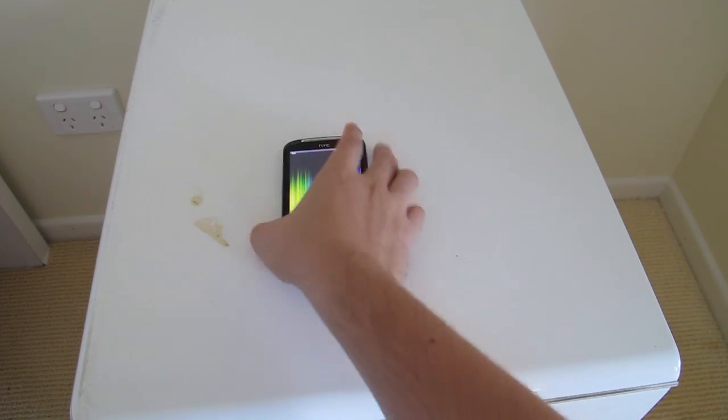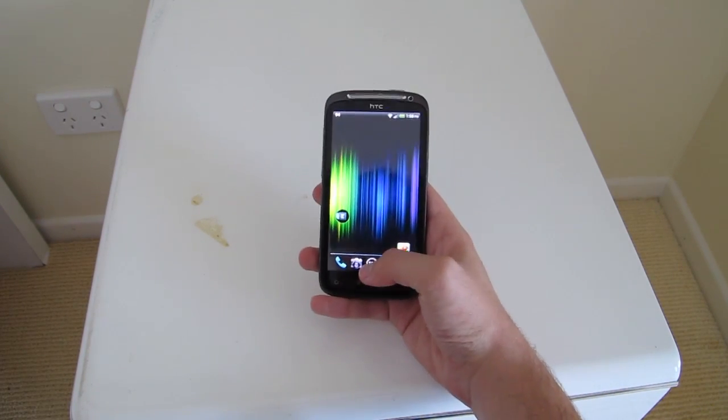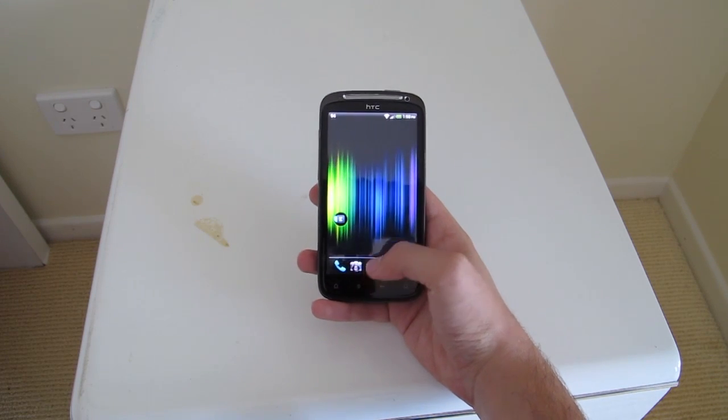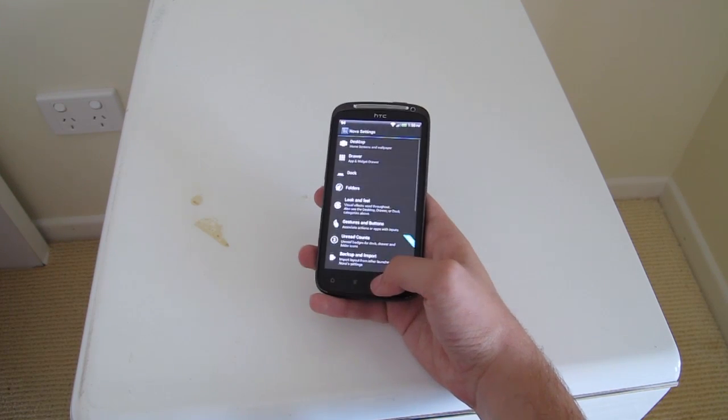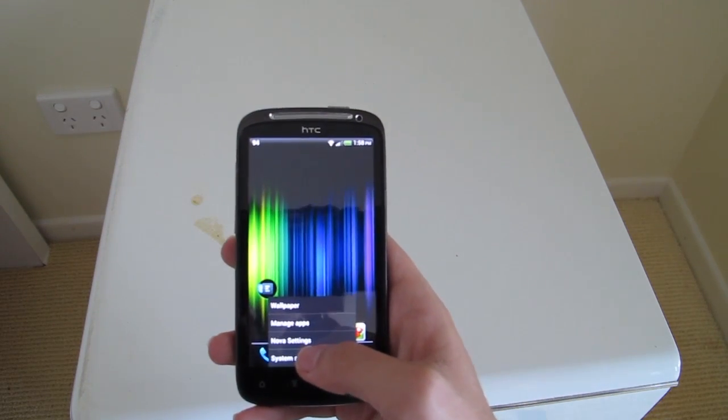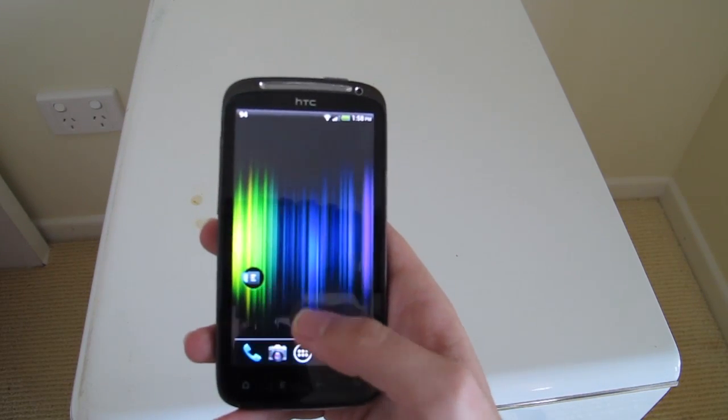Hey everyone and welcome back to another quick tip on Android. Say if you are out with your laptop and you want to make a wireless hotspot using your phone's wireless internet. A hotspot enables you to get internet access from anywhere using your phone's 3G or 4G connection.